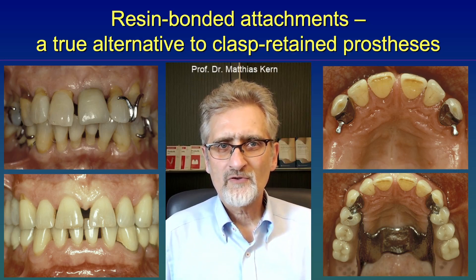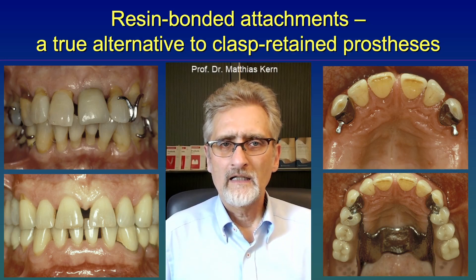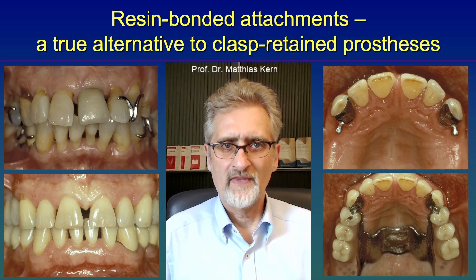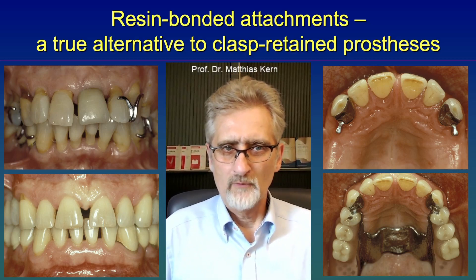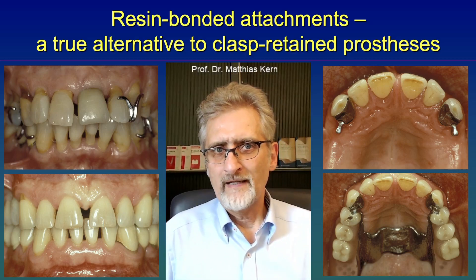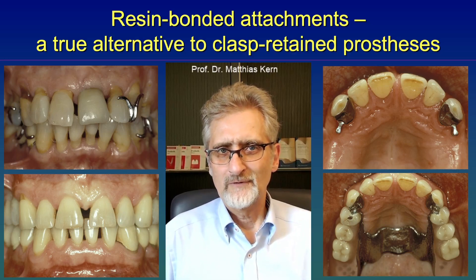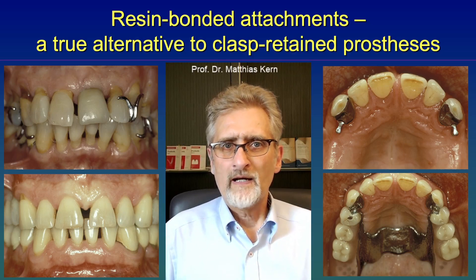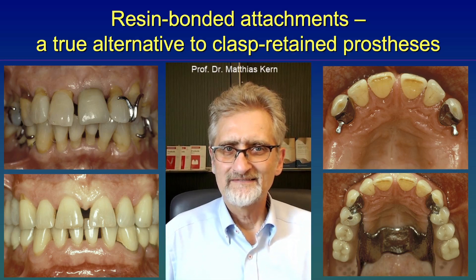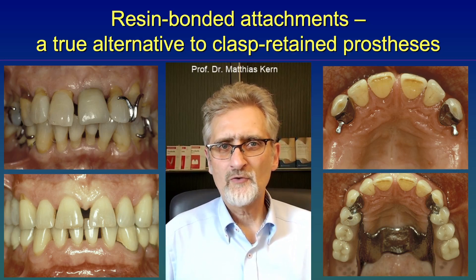So the standard of care quite often is telescopic crowns, at least in Germany. But those crowns are really invasive if you have sound abutment teeth — you have to remove a lot of tooth structure to produce a telescopic crown. But why are they used so often? At least in Germany, because it is paid by the social insurance system.